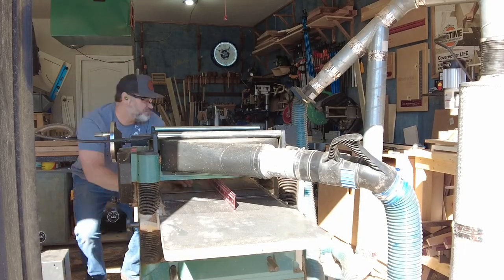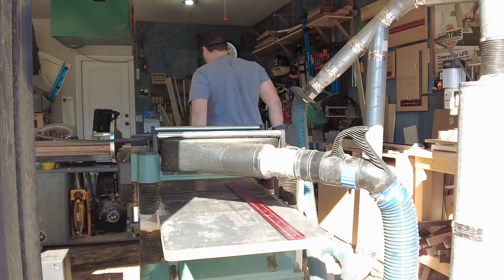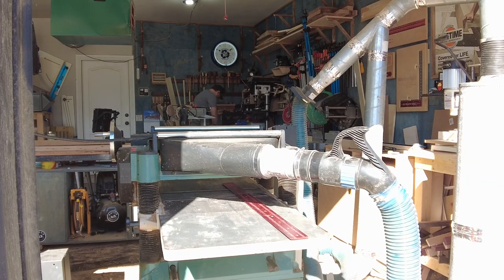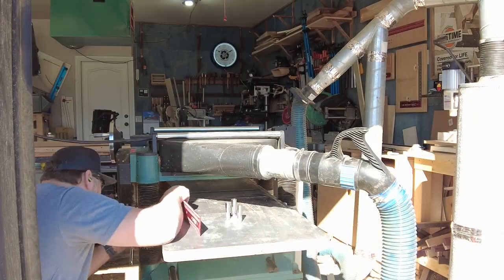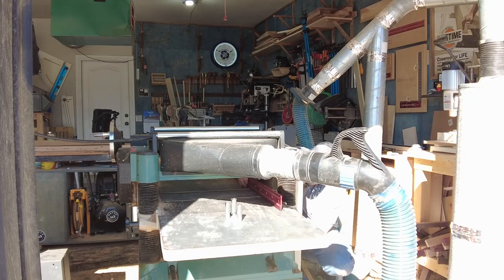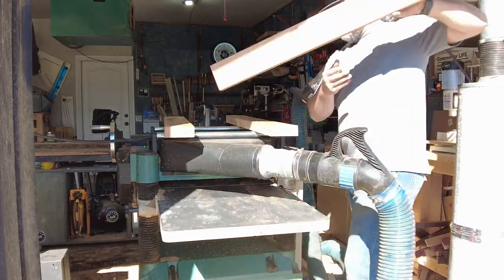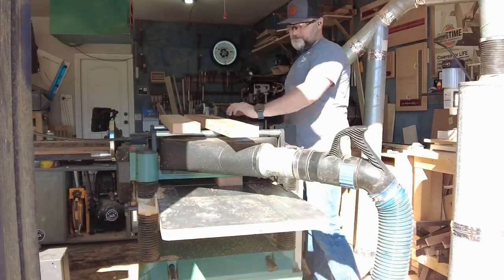During my last project I noticed I was getting a lot of snipe from my planer, so I'm gonna start this project by leveling my infeed and outfeed rollers on my planer to help eliminate that snipe. To do that I'm just using a straight edge across each roller with the table to make sure everything is coplanar. That quick little adjustment didn't fix it completely, but it did put it within tolerances, so I moved forward.